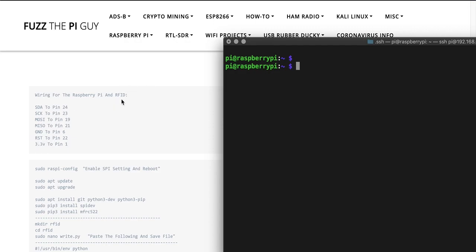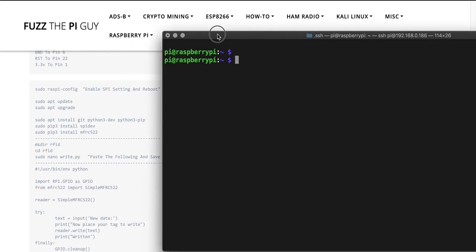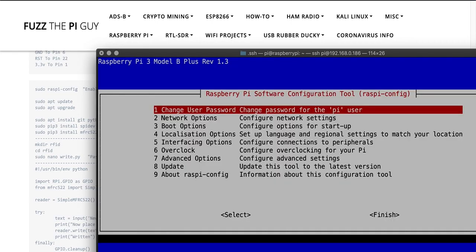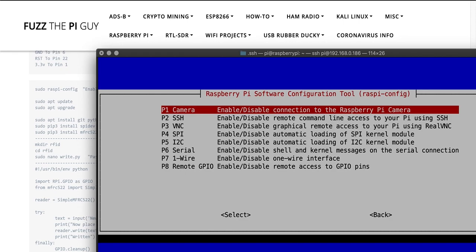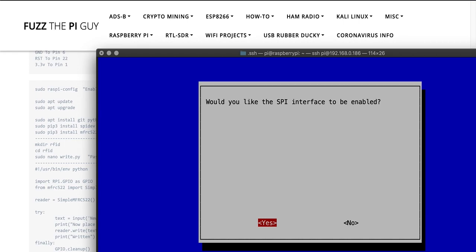Connect the RFID to the following pins on the Raspberry Pi — going from the RFID, SDA to pin 24, and so on. After that we're going to need to enable the SPI, so go into the config, get down to interfacing, and click on P4 and hit yes.